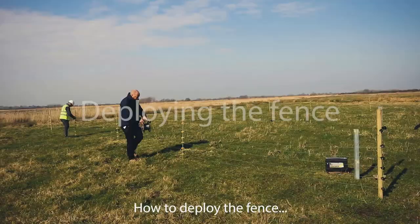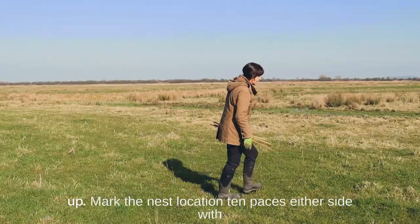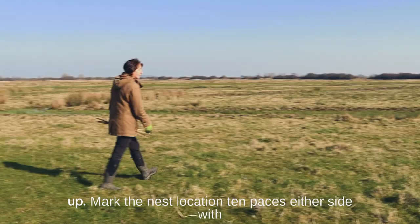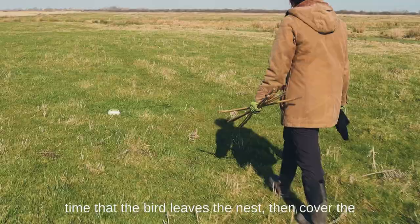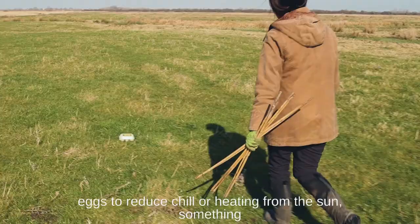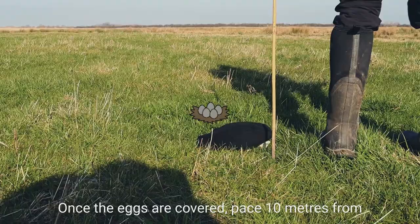How to deploy the fence: if possible, erect the fence with more than two people as this will make the whole process faster. Find the nest before the deployment to reduce disturbance and the time out in the field when putting the fence up. Mark the nest location 10 paces either side with a branch from a nearby hedge — to not draw attention to the nest and to allow it to be re-found quickly for the fence deployment. When deploying the fence, first approach the nest noting the time that the bird leaves. Then cover the eggs to reduce chill or heating from the sun; something as simple as a hat will suffice. This also helps as a marker for the nest location for when people are moving around the area. Once the eggs are covered, pace 10 meters from the nest — six deliberate steps, around five meters — and place a fencing stake at that point.